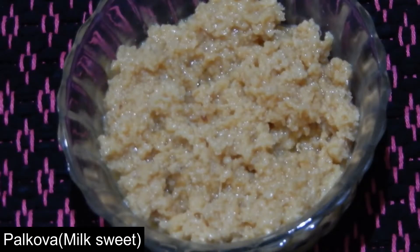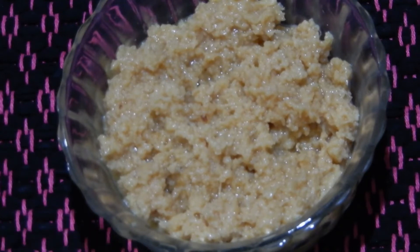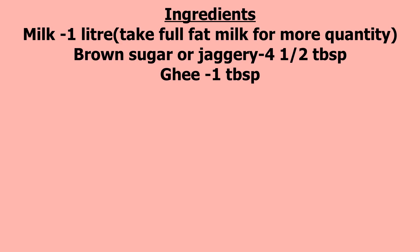Today I am going to prepare a very tasty milk sweet that is Palgova. For this take 1 litre of milk — use full fat milk for more quantity of Palgova — brown sugar or jaggery 4.5 tbsp, and ghee 1 tbsp.